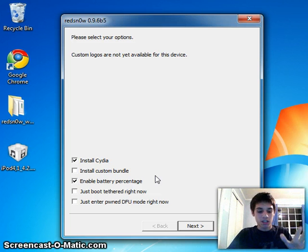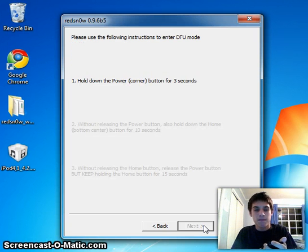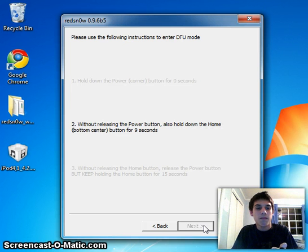Just leave those two things checked, make sure your device is off, and click Next. Once you click Next, follow the directions carefully. Make sure it's off and plugged in, then click Next. I'm doing these instructions, you can just follow along.